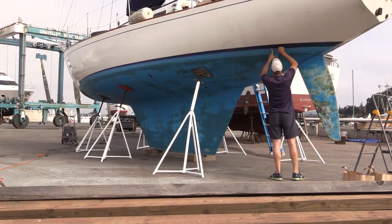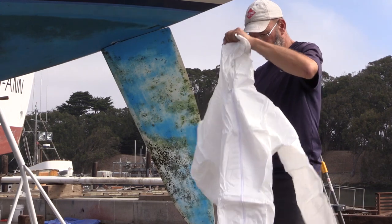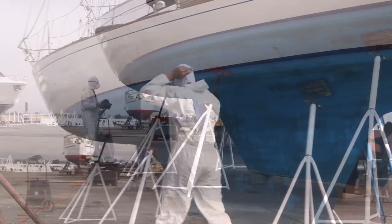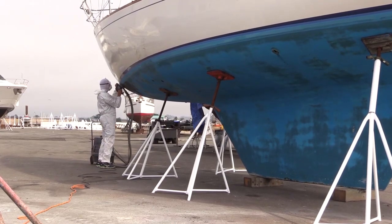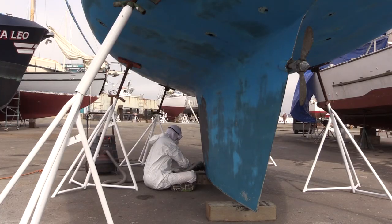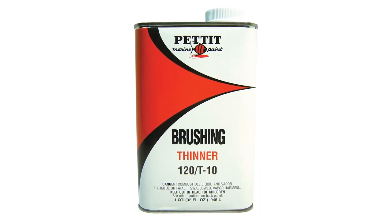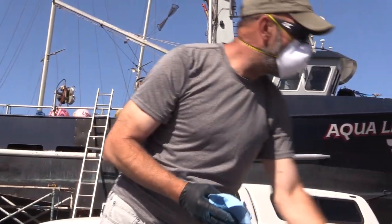Taping off the water line with 3M 2090 blue painter's tape. Now it's time to sand with 80 grit. Be sure to wear protective gear because anti-fouling paint is toxic. I have rented a sander with a vacuum from the yard for an inexpensive rate. Vacuum sanding is required to keep the dust off you and out of the bay. When I finish sanding, I'll wipe down the hull with Pettit 120 Brushing Thinner for a solvent wash to remove contaminants that might keep the paint from sticking to the surface.